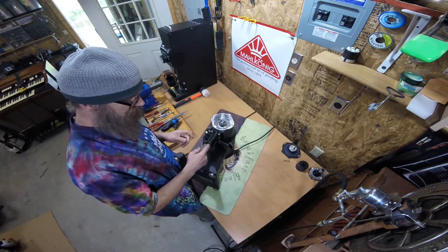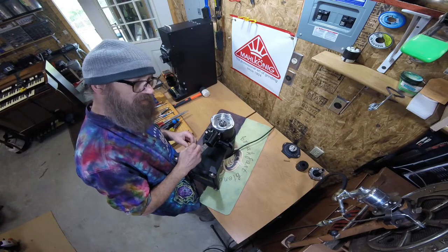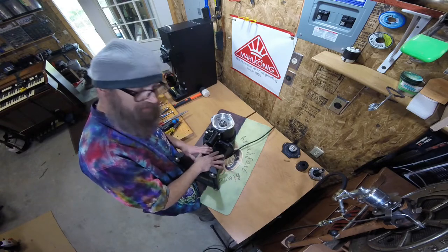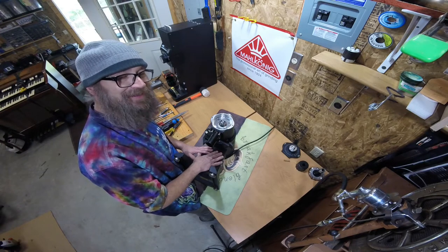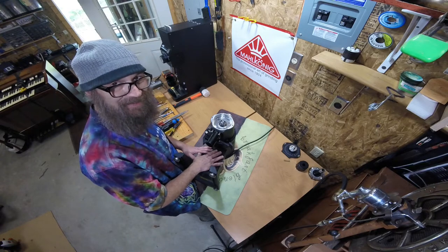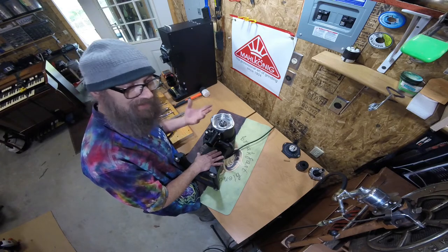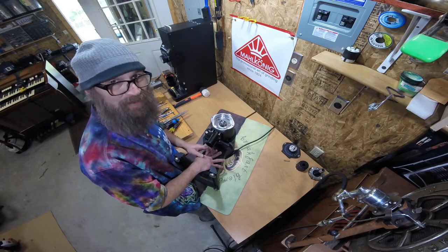You can often tell when the static strip is broken because you will start to spray coffee more and see it adhere to the grinder body more. Just don't forget that in the wintertime when the temperature drops below freezing and the humidity dries out of the air, static will increase and there's really nothing you can do about that.